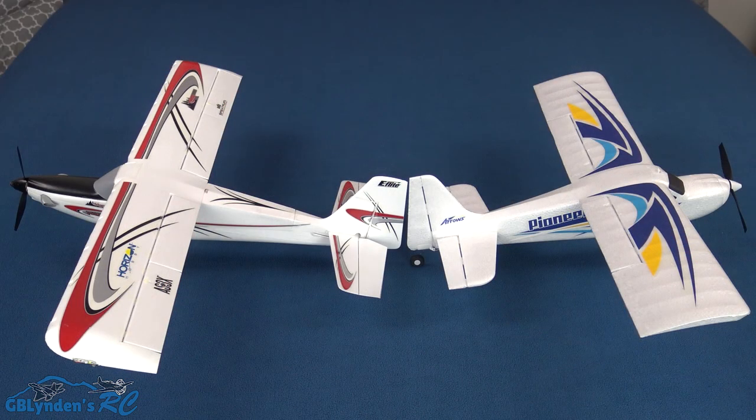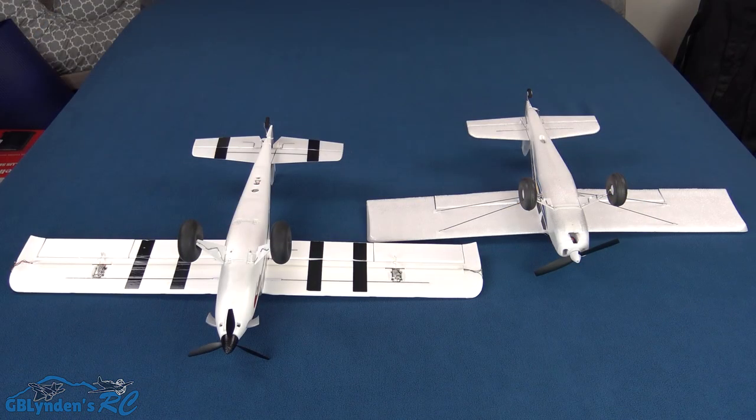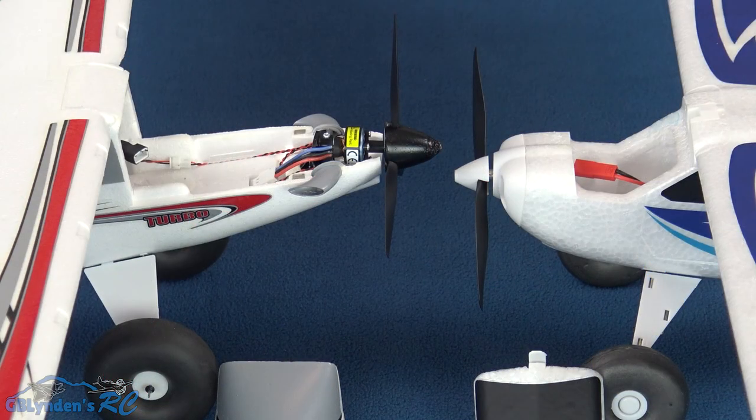The next thing we're going to talk about is size. The UMX Turbo Timber has a longer fuselage and a wider wingspan. Here's another angle for a size comparison. Both come with a 2S brushless power system, and both of these have top-feeder battery bays, which is awesome.